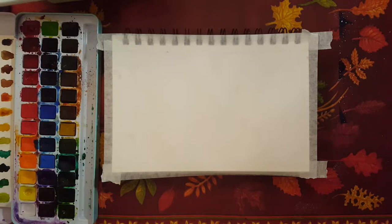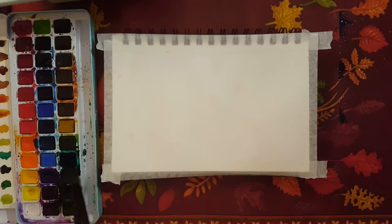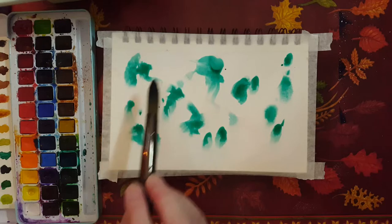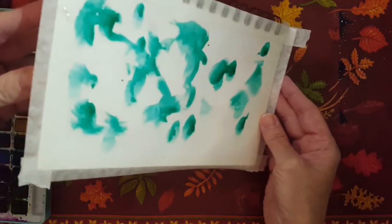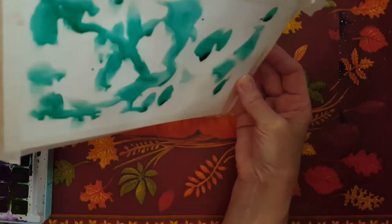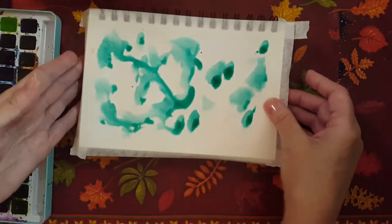Now I'm going to clean my brush. I think we'll work with blues and greens today. I'm going to grab — I believe this is phthalo blue or phthalo green. I'm going to load up my brush and put phthalo green all over my page. Then I'm going to pick up my page, make some space, and move it around. You see what it does? It's kind of following the water that I put down.